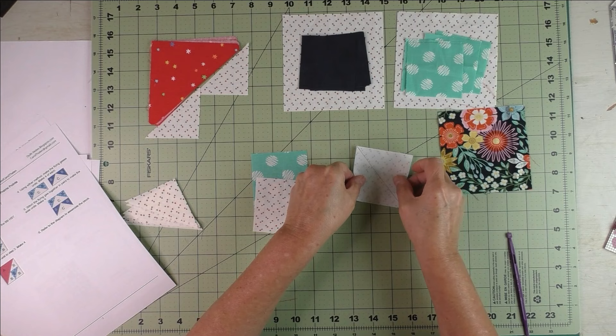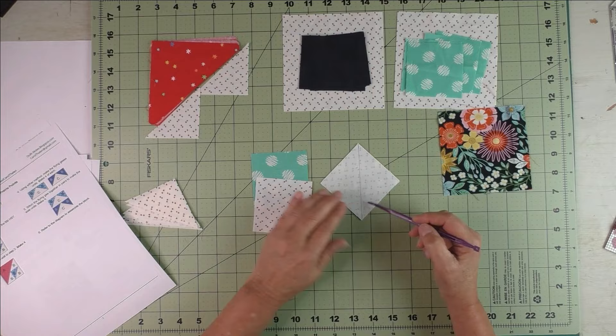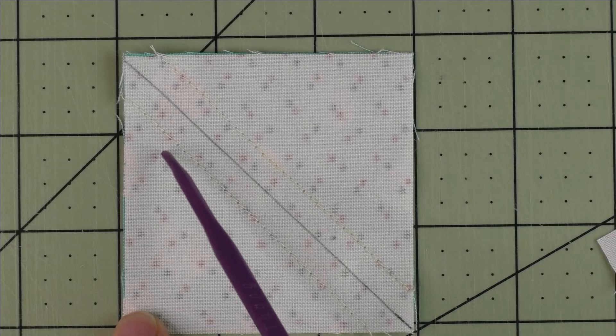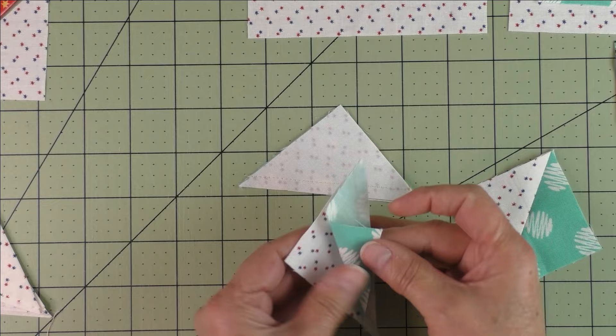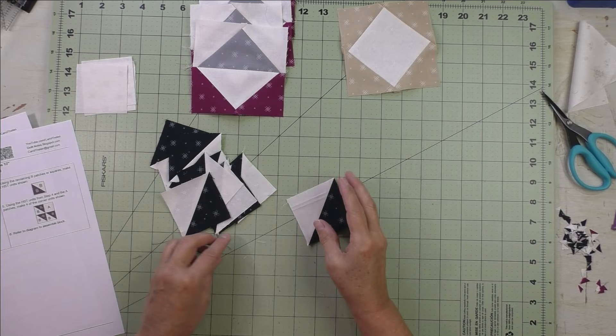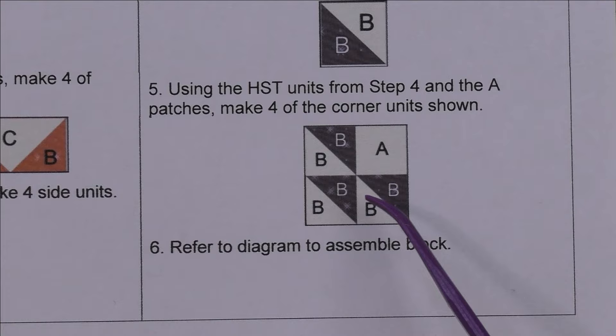On the back side of the light fabric, draw a diagonal line. Put the fabrics together right sides together and stitch on either side of the diagonal line. Now cut this in half along the diagonal line — you have your two half square triangles. Press the seams open and cut off the nubs.